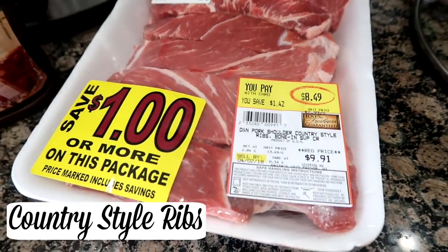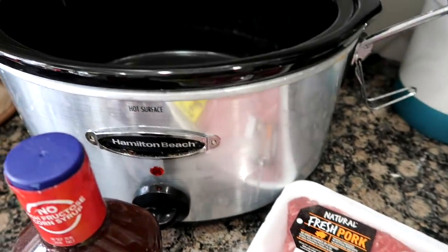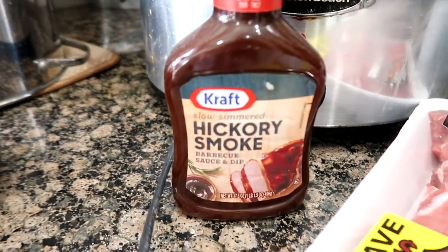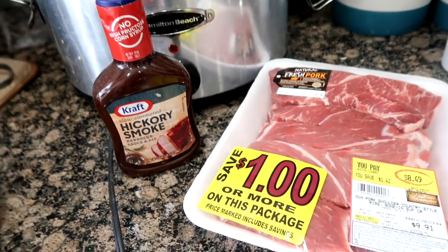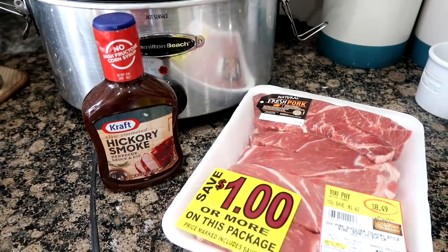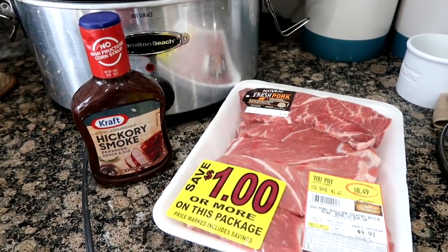Today for dinner we're gonna have country-style ribs. I have a pack here and I'm gonna put these ribs into my crock pot with a bottle of hickory smoked barbecue sauce. This is gonna cook pretty much the whole day and then we'll pair it with some coleslaw and some sautéed vegetables — it's gonna be yummy.